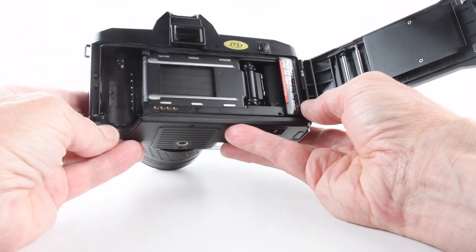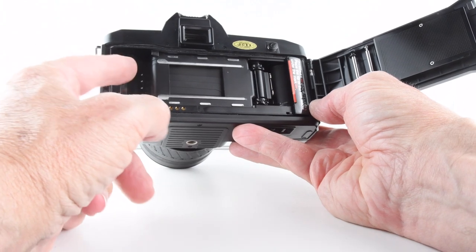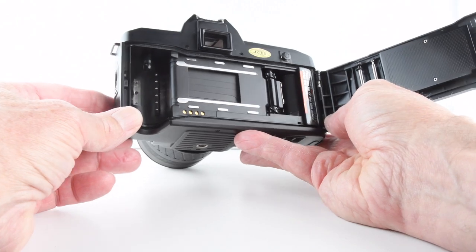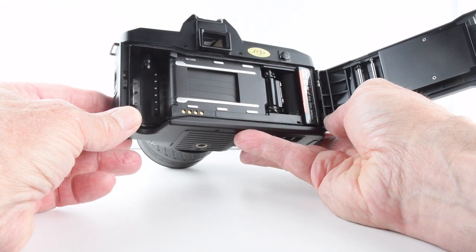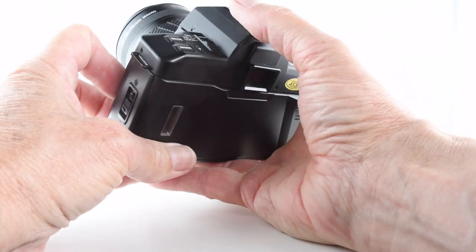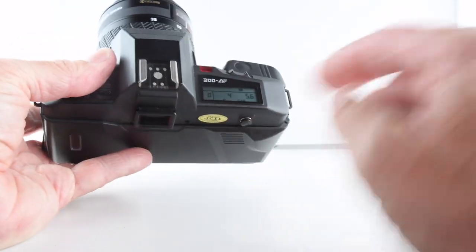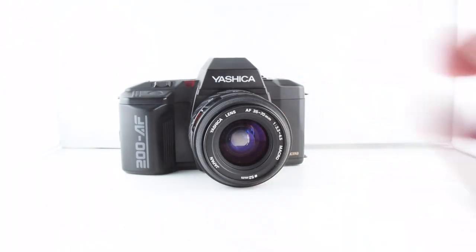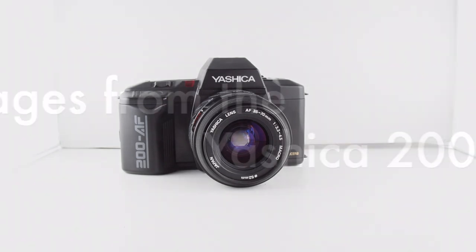To open the film chamber door, simply press and slide down. You can see it has DX coding — if the film doesn't have DX coding the camera will default to ISO 100. And that is it — camera number 121 of 365, the Yashica 200AF.